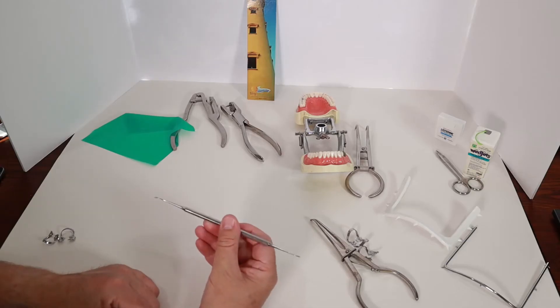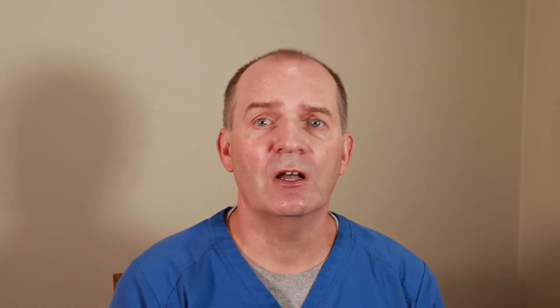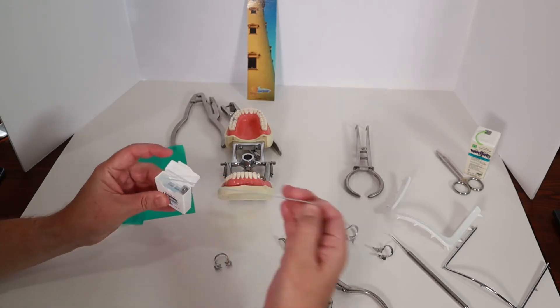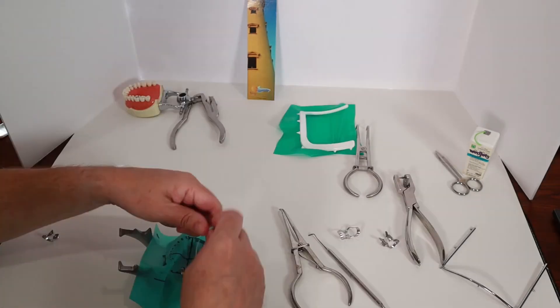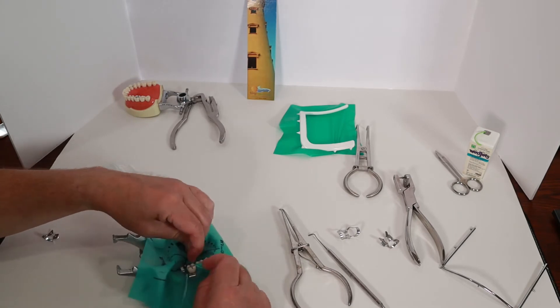The last tool I'll use is a dull-edged instrument, such as this plastic instrument which I use to place white fillings. I'll use it to tuck the rubber dam completely under the clip. I'll also use some dental floss to tuck the rubber dam down in between the teeth. This step is very important when I'm placing the rubber dam around multiple teeth.